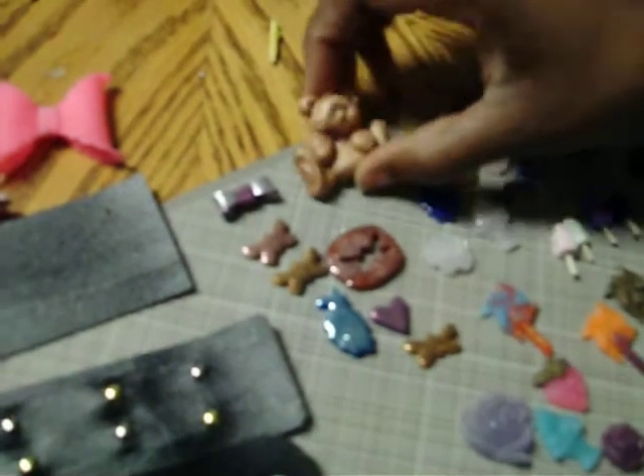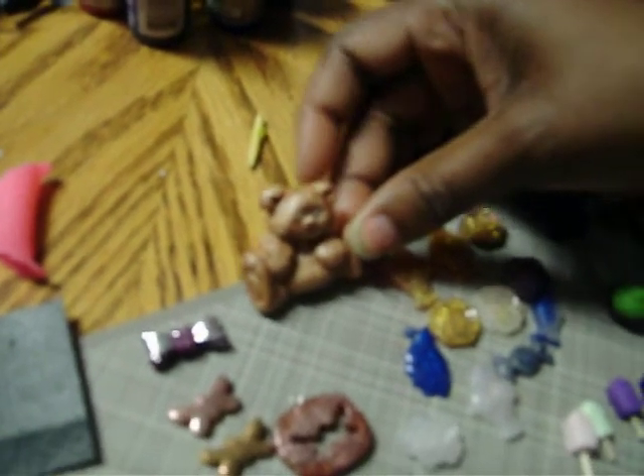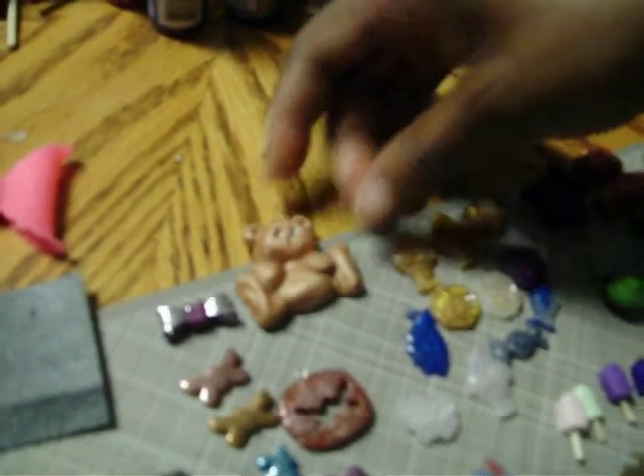And then we have my little clay pieces that I've been working on. This is my little bear. I got this mold from my friend, Walk It Out 1963. She's my video person today — that's because she can't do it with one hand. And then I have my little bow. Shiny objects.